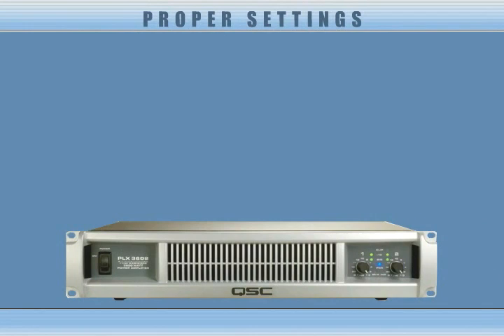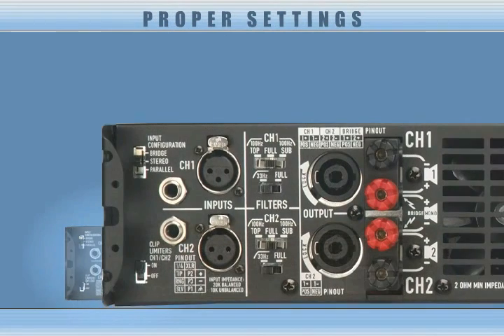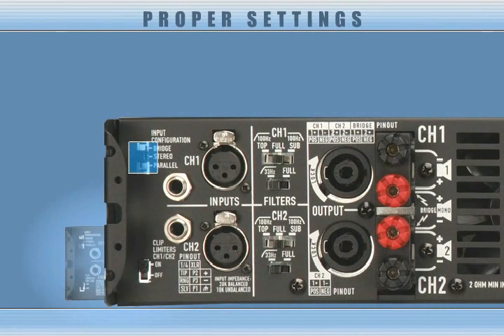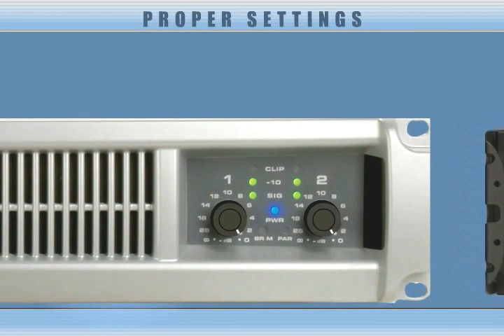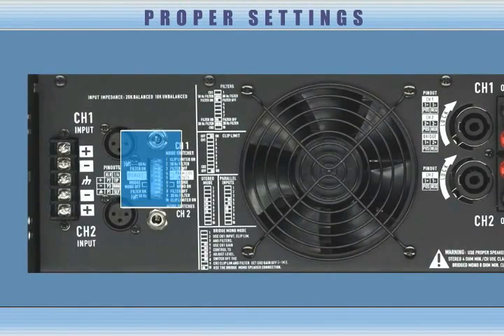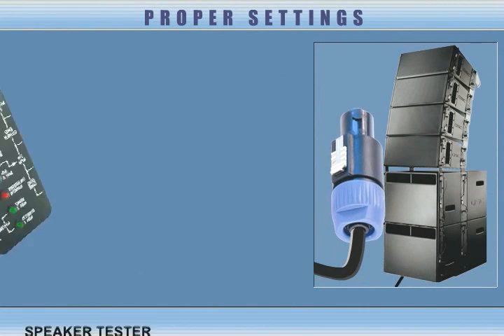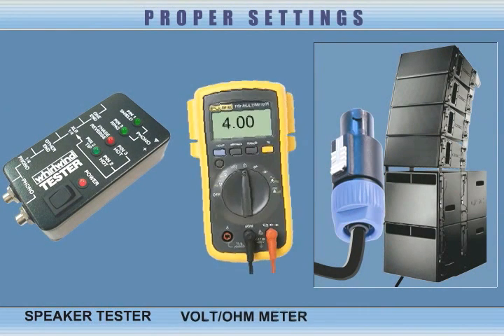Proper settings are critical to amplifier operation. Before the amplifier is energized, the user should select the correct configuration mode — Stereo, Parallel, or Bridged Mono — and the control knob should be set to zero. Once the configuration settings are set, the loudspeaker cable should be tested for shorts, which can be checked with a speaker tester or basic volt-ohmmeter.